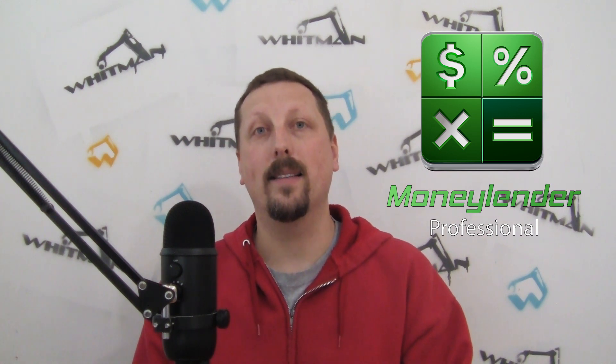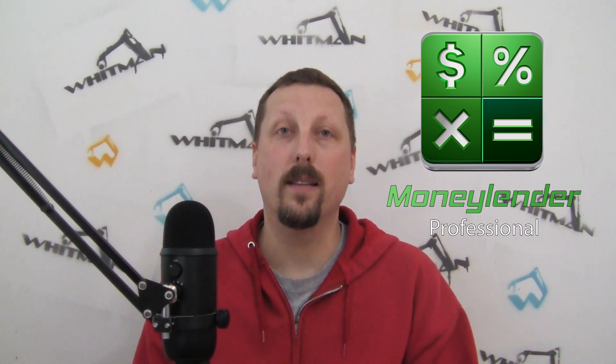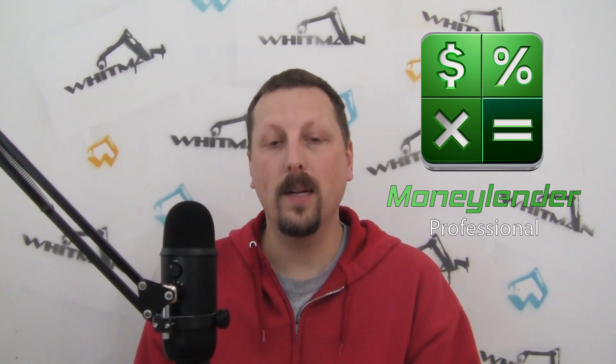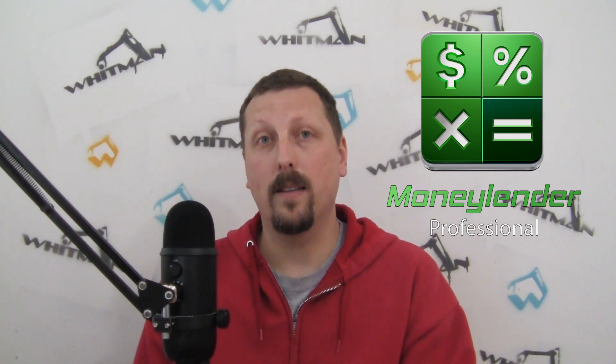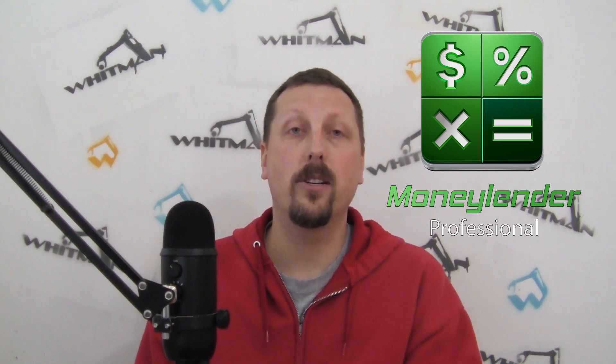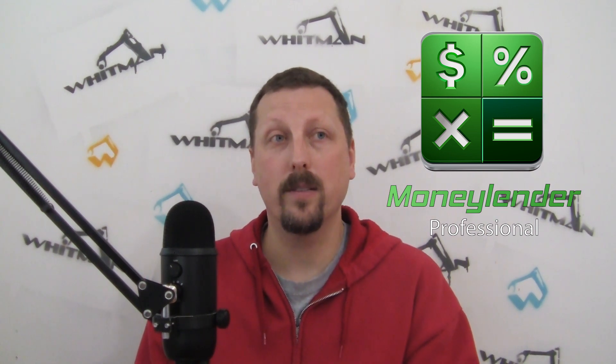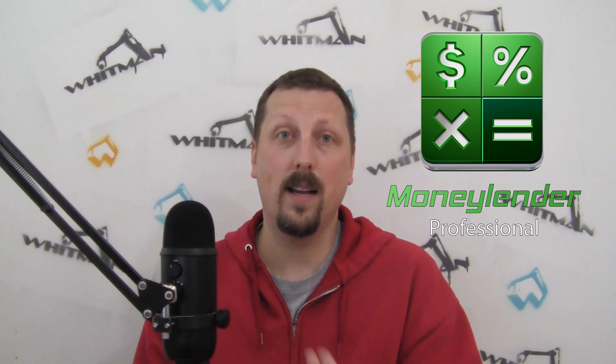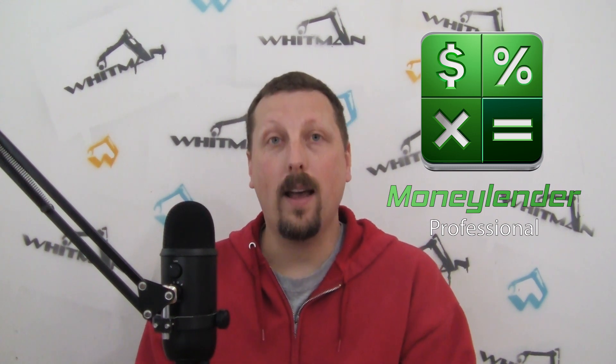That took me three weeks to build and it set my video schedule back a little bit. Moneylender really is paying the bills for this project. If you or someone you know is lending money to people and managing those loans, collecting on loans, has a business related to lending or investing with interest rate and scheduled payments, check out Moneylender Professional - it is the coolest piece of software.